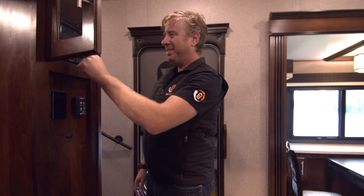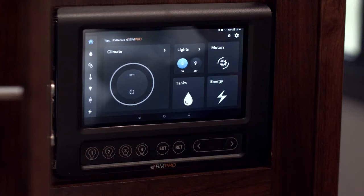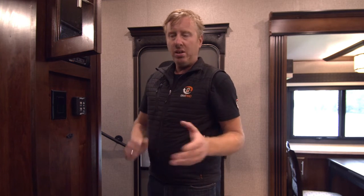Now, we've also got some hardwired switches down the bottom here. These have been preset in the factory, so you're not going to be able to change the configuration on them. There is a manual that walks you through which zones are which.